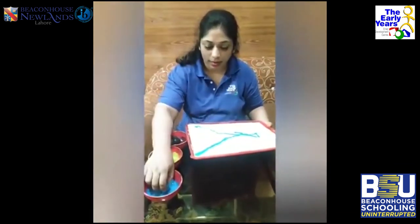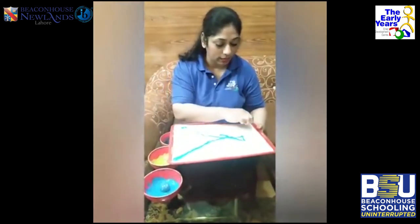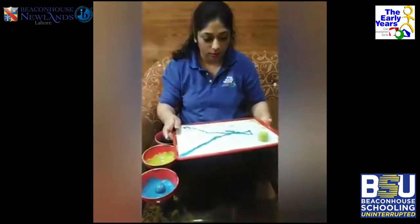Now let's put this one back and take another one. Let's take the yellow one and start from this side.